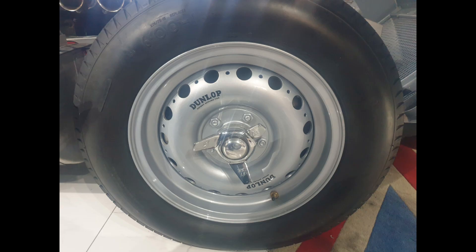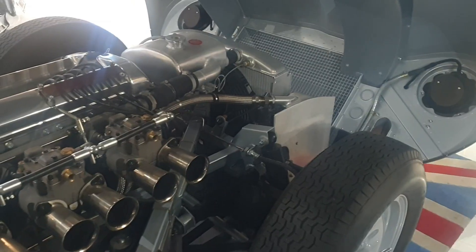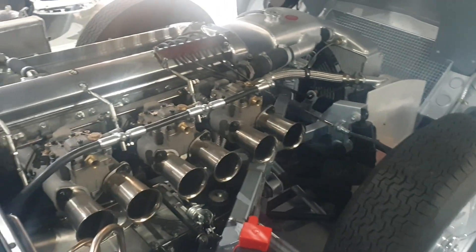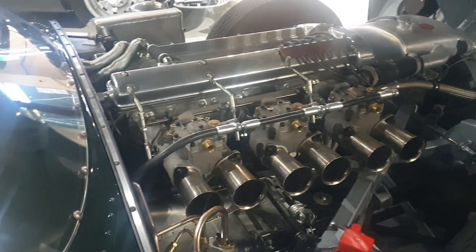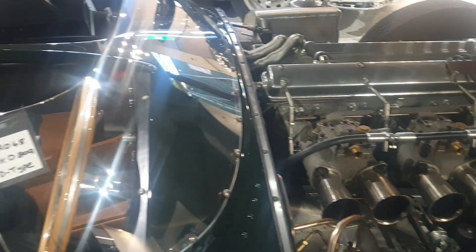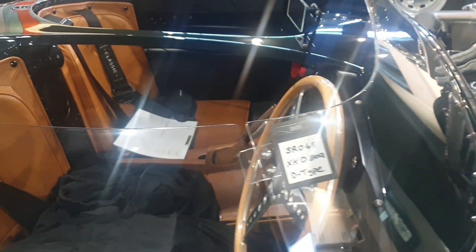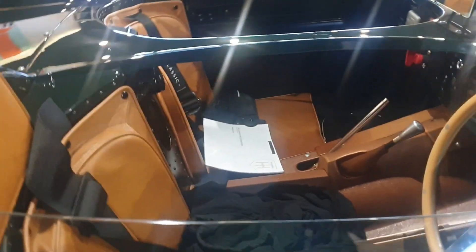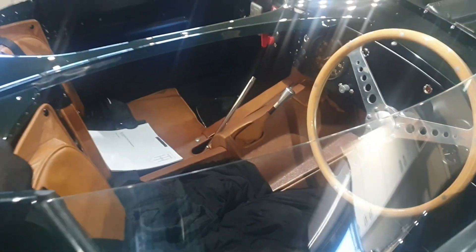In the early 1950s, Jaguar was seeking every competitive advantage for endurance racing. The Jaguar D-type, introduced in 1954 for Le Mans, embodied cutting-edge technologies — not just aerodynamics and disc brakes, but also a radical new wheel design. Developed in partnership with Dunlop, this wheel abandoned the traditional Rudge-Whitworth splined hub and wire-spoke format in favour of a peg-drive or pin-drive system.